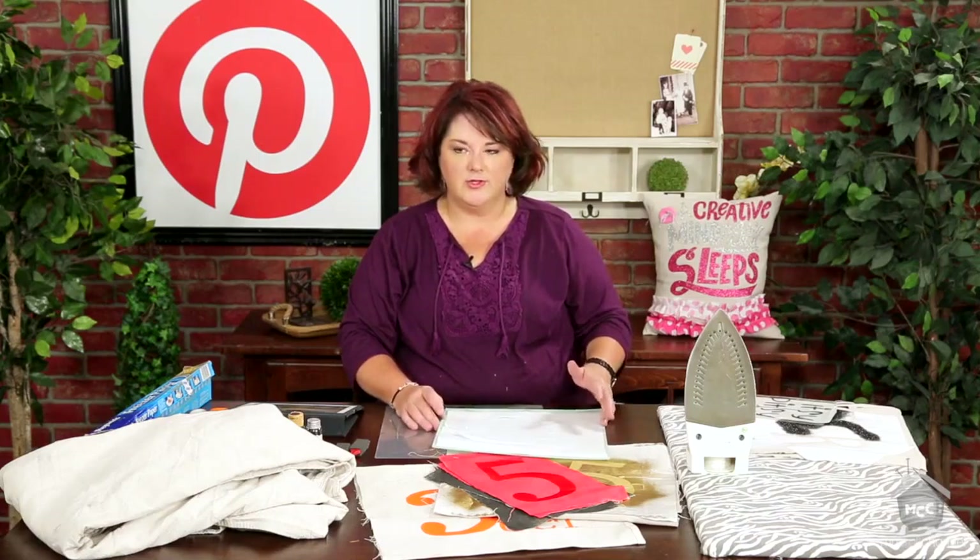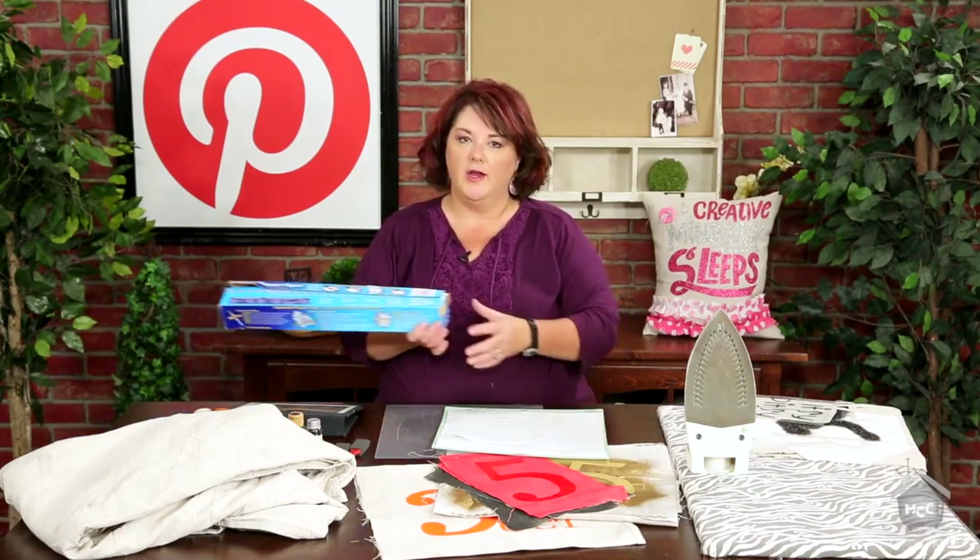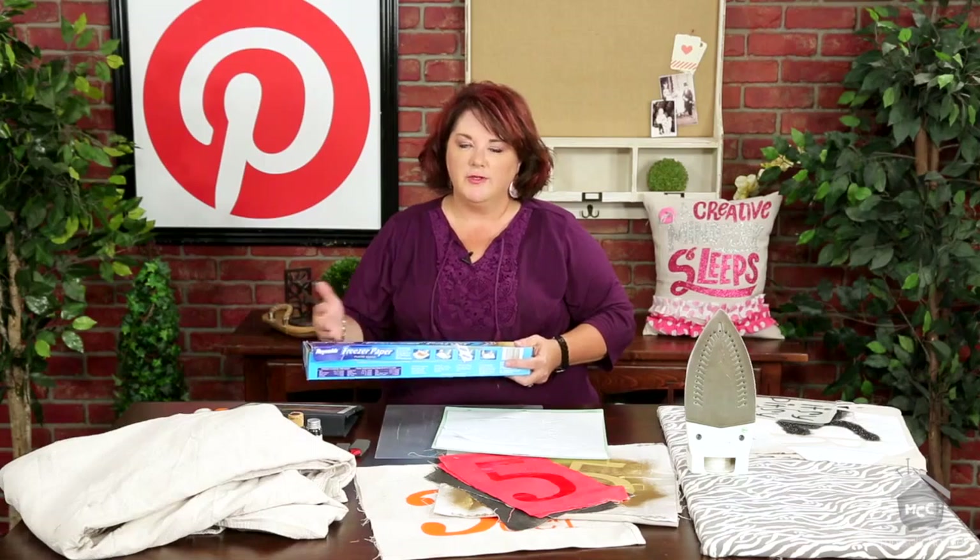Cut these up to the size that you want for whatever project — runners, tablecloths, whatnot. The one thing I found I absolutely loved, rather than trying to use vinyl or a plastic stencil, was using freezer paper. We've all heard it: use freezer paper as a stencil on t-shirts. It really does work — I was so excited how much fun it was.